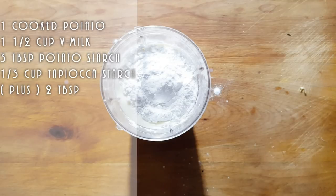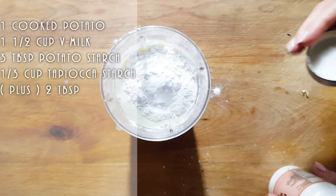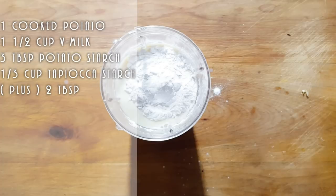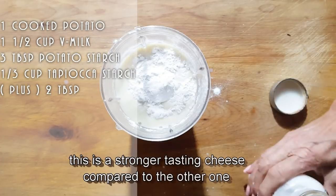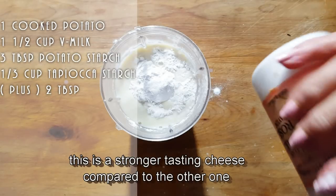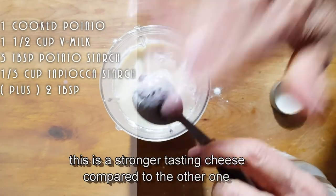We're going to add some salt. You want this cheese to have some salty taste to it. Last time I put a half tablespoon, but I'm going to put a little more this time. So I've got one tablespoon of salt this time around.